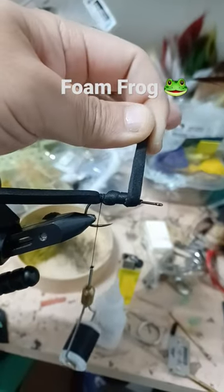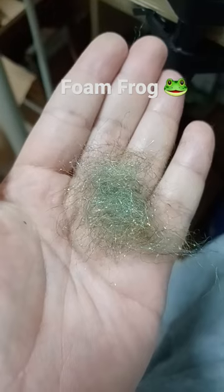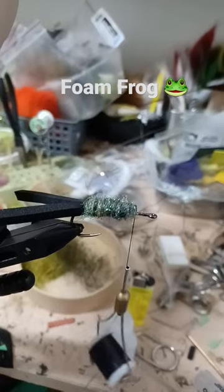Wrap the body, then add a drop of super glue to hold everything in place. Apply Lashy dubbing blend and dub over the foam.